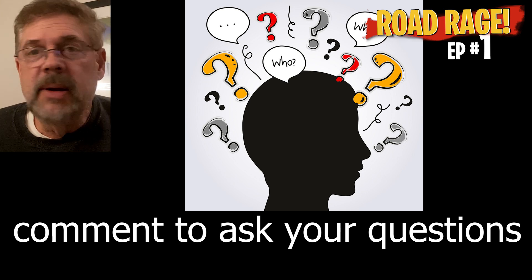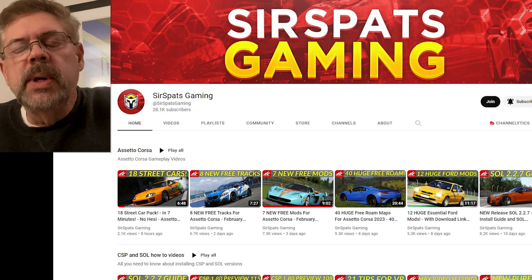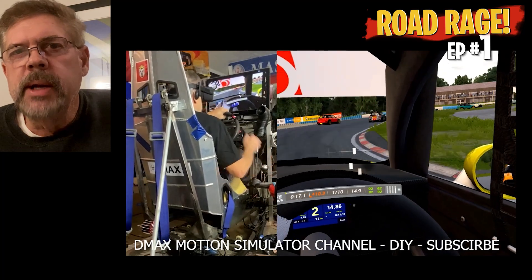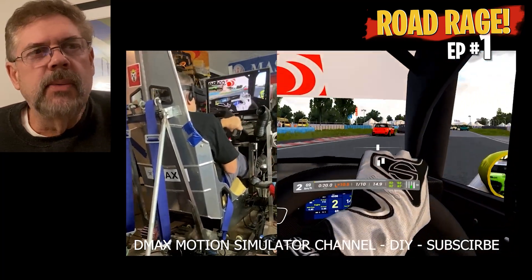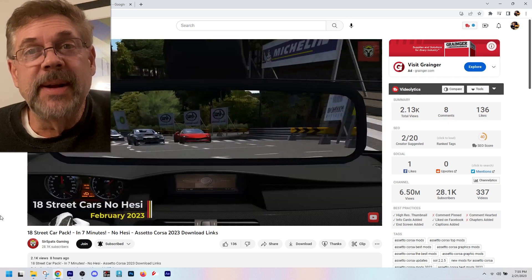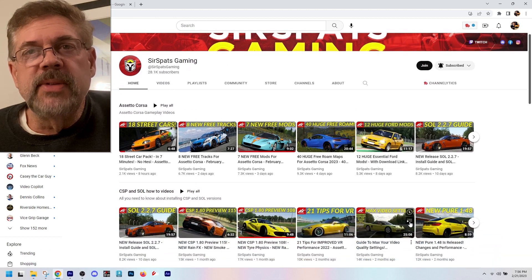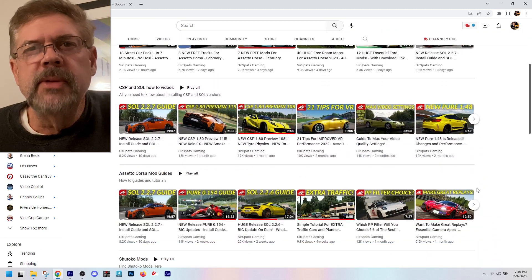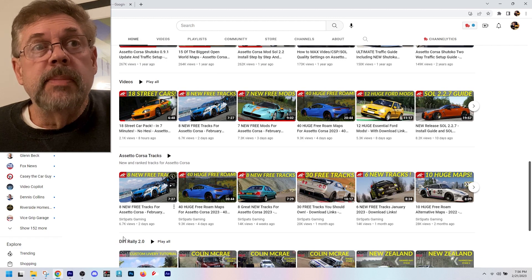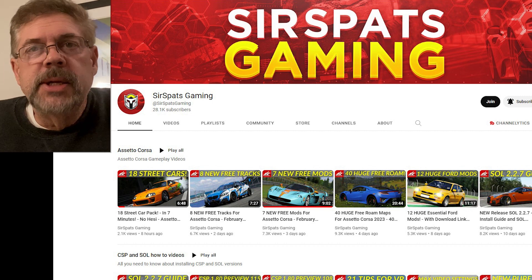Go ahead and send in questions — I don't care how many I get, I'm gonna try to address them on the next Road Rage. I also want to say thanks to Sir Spats Gaming — he asked me to do a little commercial, which I did, and he put it out on his channel. He's got like 26,000 subscribers. Basically what he does is all about sim racing mods — how to set up the rain, traffic, different tracks, different mod cars. Check out his channel, his link is below.